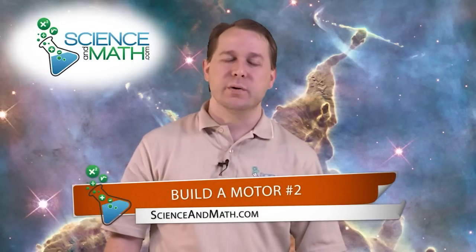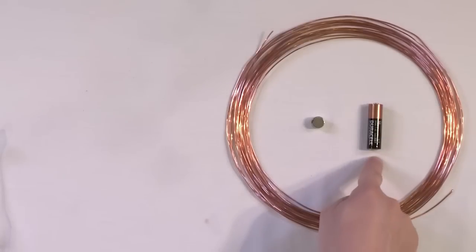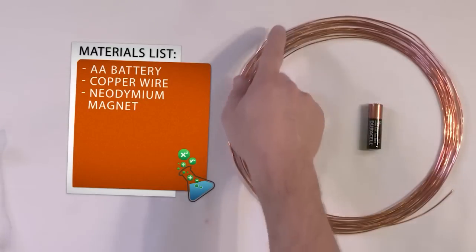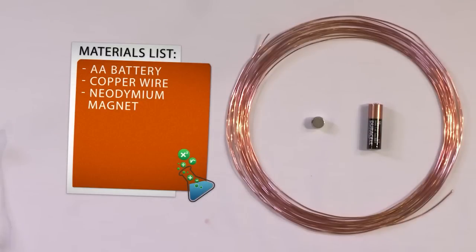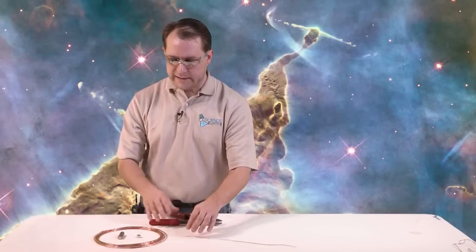Today we're going to build a very simple electric motor that you can build out of just three components. All you'll need is a AA battery, some copper wire — this is solid copper wire with no insulation, just bare copper — and a magnet. This is a rare earth magnet.